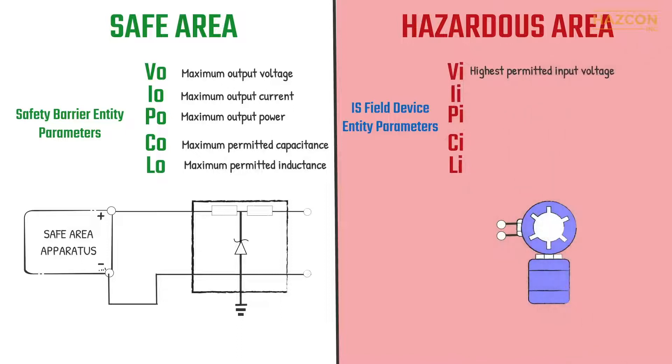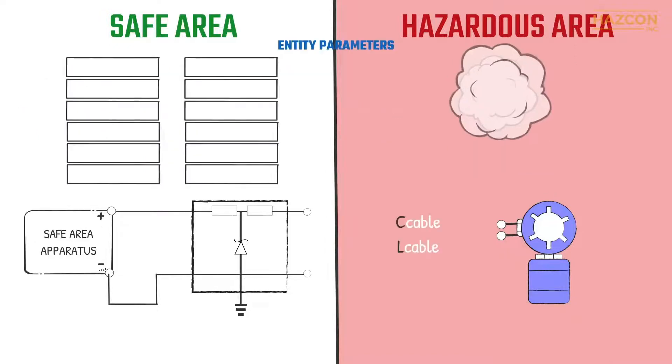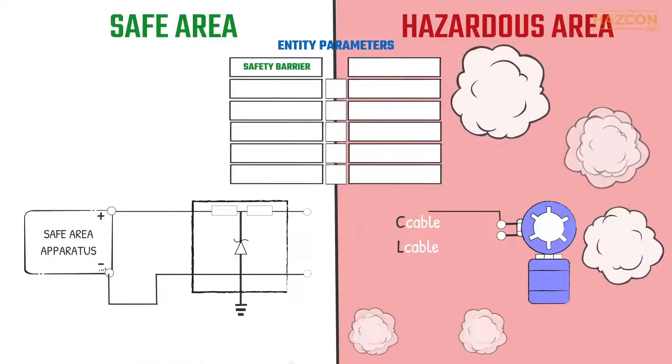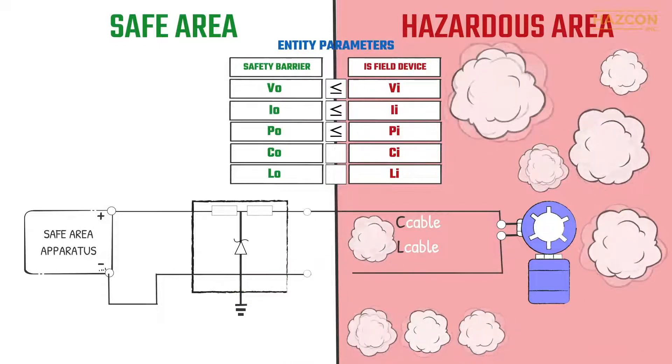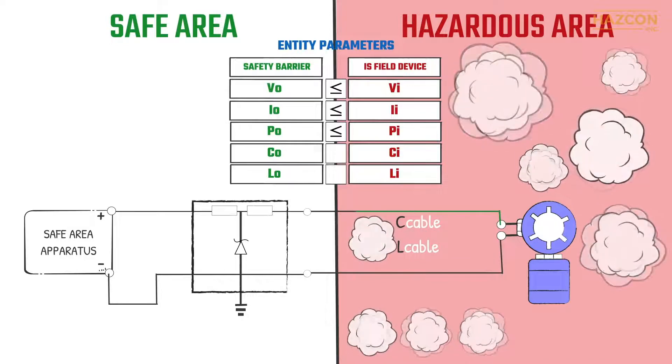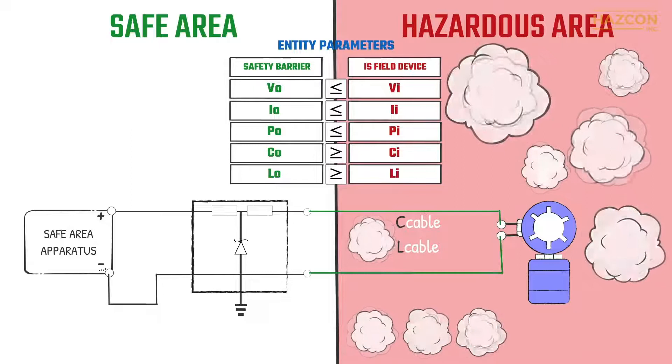The same method specifies the maximum energy a given field device can ever receive and still be safe. For the field device, the entity parameters relate to the maximum allowable amount of voltage, current and power which may be received as an input, as well as the equivalent internal capacitance and inductance. The voltage output of the safety barrier must be less than the voltage of the field device. The same relationship is true for current and power, capacitance and inductance.